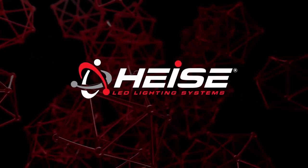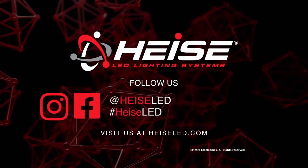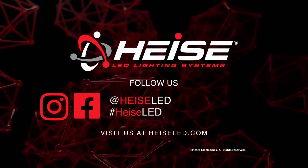For any more information on this product, you can visit heisled.com, find us on Facebook, and follow us on Instagram. Thank you for choosing Metro Electronics. We are 12V.